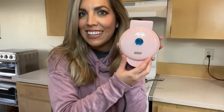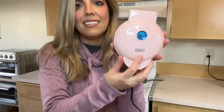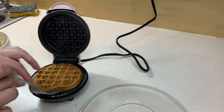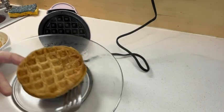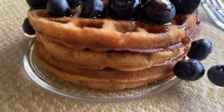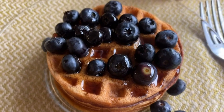This little Dash is so easy to store because it is so tiny — it just stores easily. It is really adorable. The Dash also comes with a little cookbook with instructions, so it talks about waffles and chaffles in the cookbook and tells you exactly how long to cook them for, which helps with the timing of things.